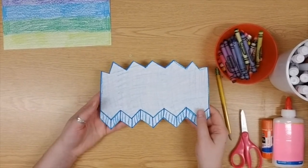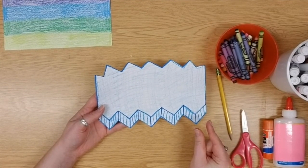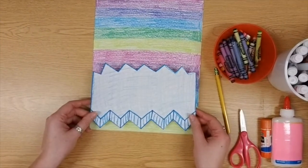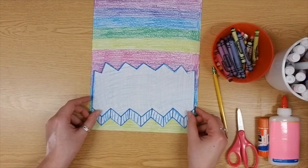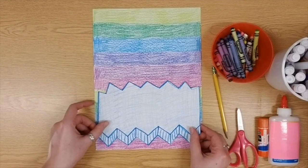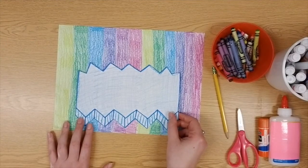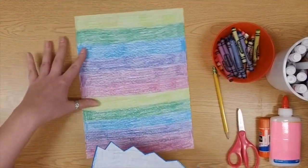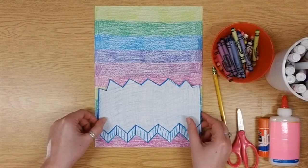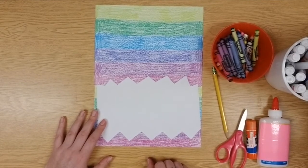If you do accidentally cut off the front part, that's a small problem — we can glue it right back down. Our last step today is to line up my iceberg where I want it at the bottom of my paper and glue it down. Make sure your paper is the long way up and down before you decide where to glue it — otherwise your penguin won't have enough room to dance. When you know where you want it, flip it over and use glue stick or glue bottle to glue it down.